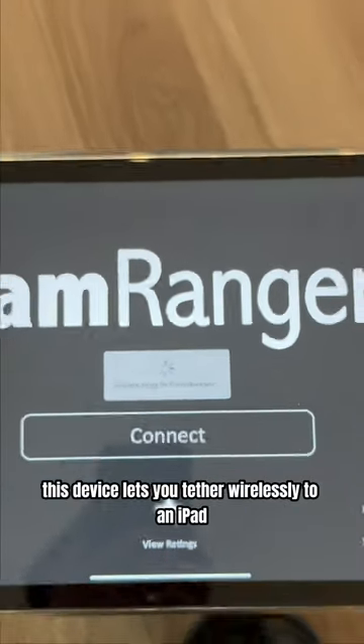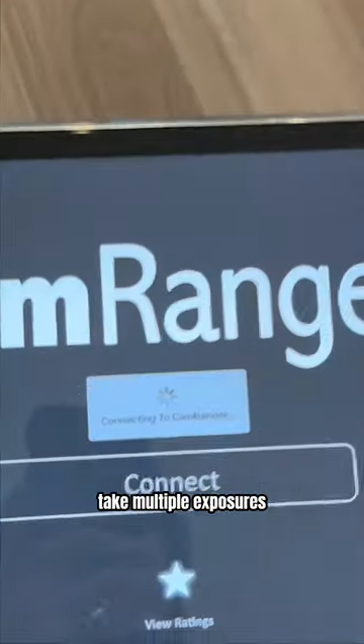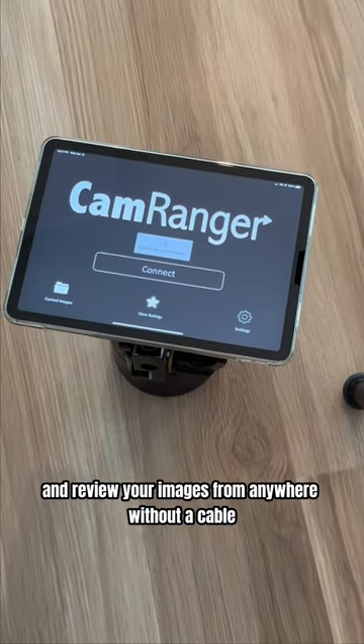This device lets you tether wirelessly to an iPad and allows you to adjust the camera settings, take multiple exposures, and review your images from anywhere without a cable.